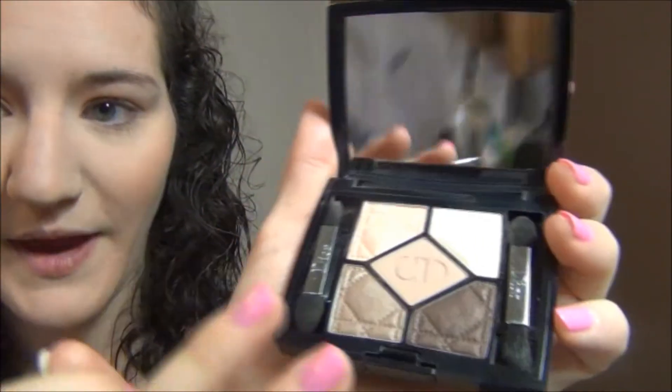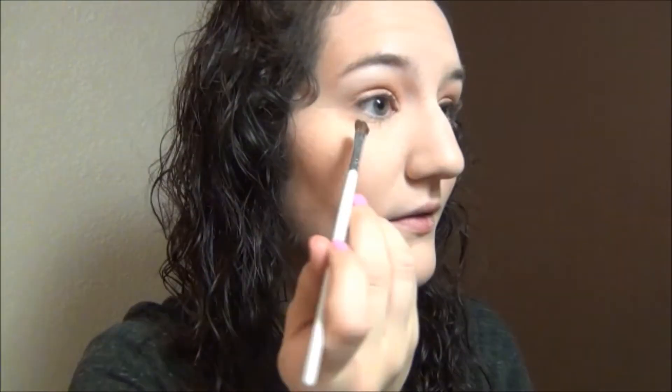For under my lash line I'm going to take this really pretty pink shade from the same Dior palette we used on my eyes and run that underneath.